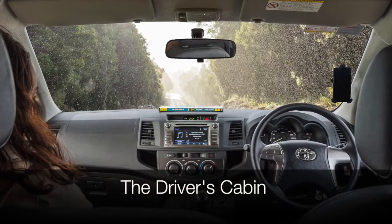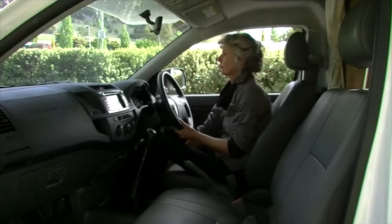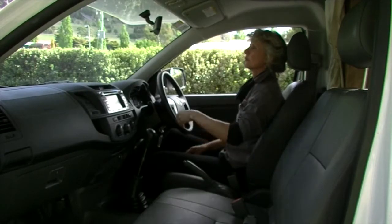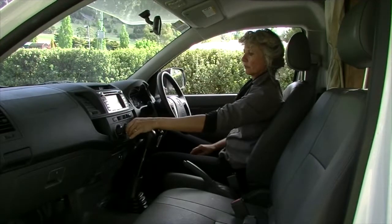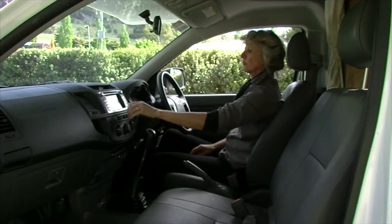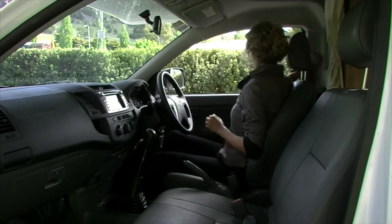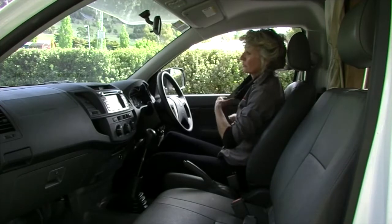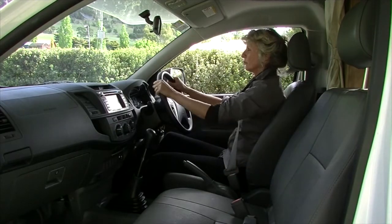The driver's cabin in the motorhome is slightly different to a standard car. Before you drive the vehicle, adjust the seat and mirrors. Set the air conditioner or heater to your desired temperature and turn on the stereo. It is important that you are not distracted while driving. Ensure that everyone in the vehicle is wearing their seat belts. Only seats with seat belts can be occupied while the motorhome is in transit.